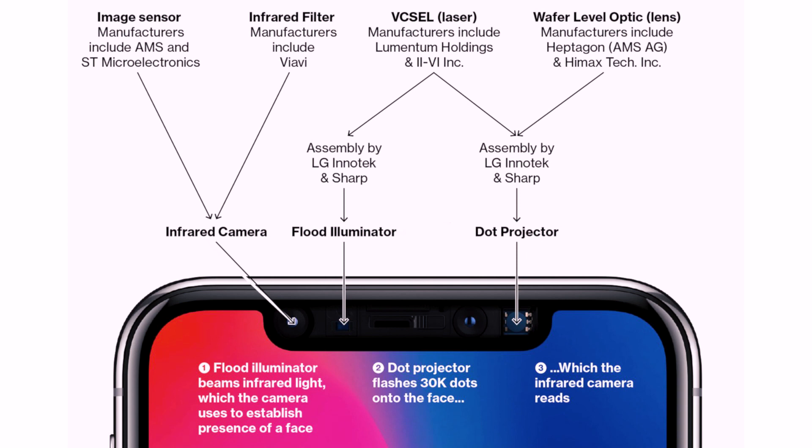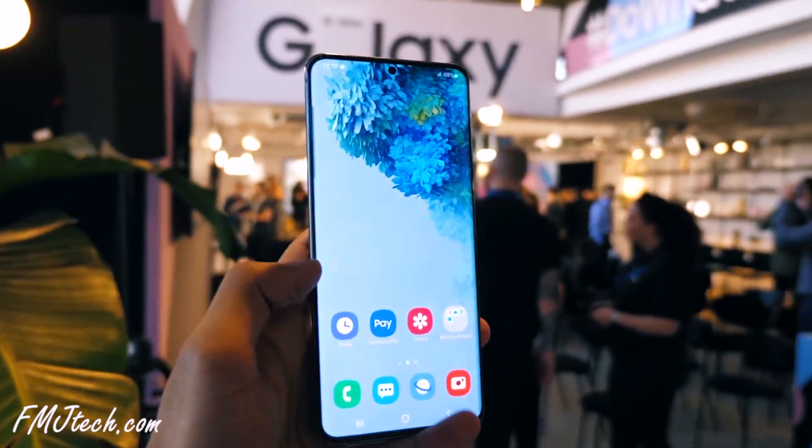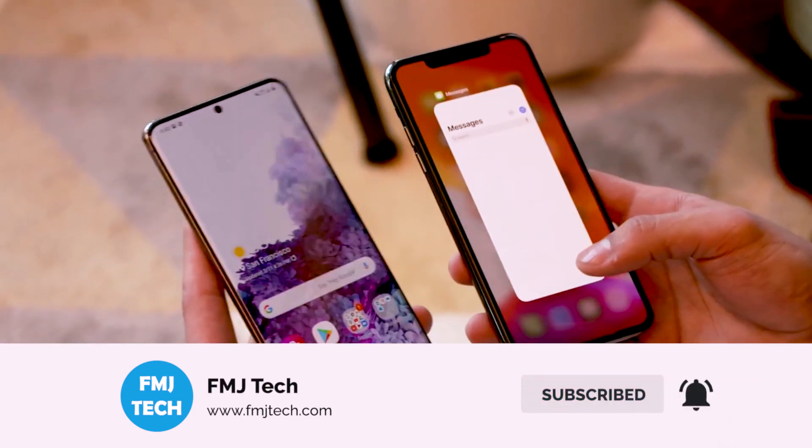The iPhone 11 Pro Max has only 84% screen-to-body ratio with a big notch. I don't blame iPhone for having a bigger notch though — it's not there just for show. The notch module has all the sensors needed for its Face ID, which is much more secure. Samsung only has a 2D camera for face detection. Additionally, Samsung's 120Hz screen refresh rate is double the iPhone's 60Hz, so side by side Samsung always has a more fluid experience.